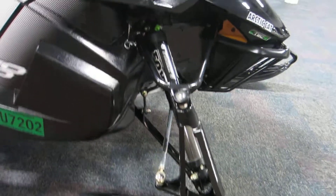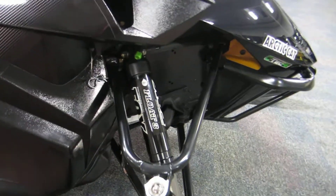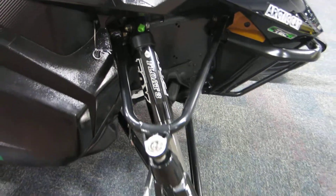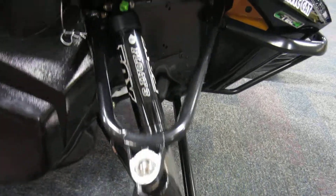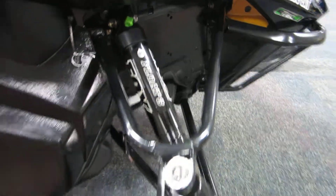In the front suspension we have Fox Float 3 shocks, which gives you 10 inches of travel.